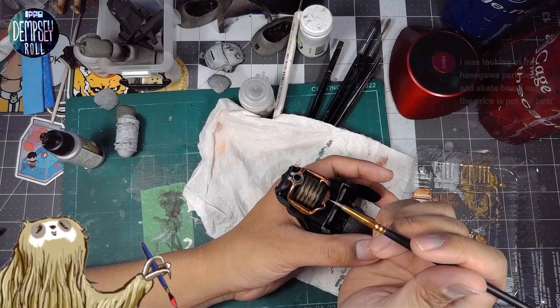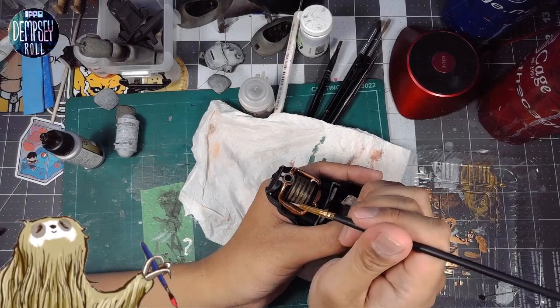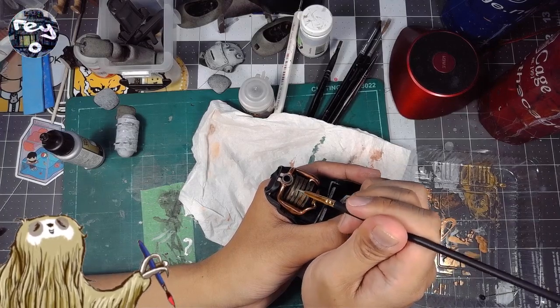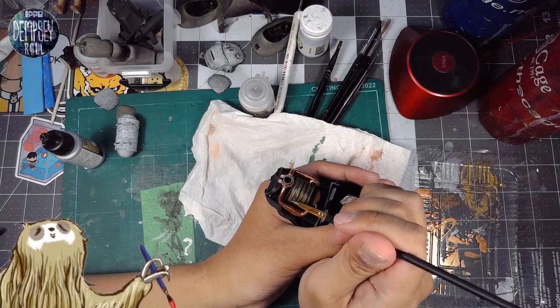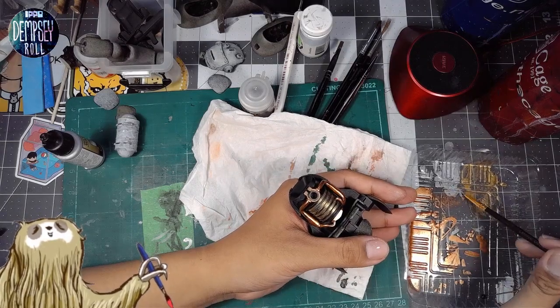Siang was looking at the Hasegawa park bench and skateboard set — the price is not the best. That's the thing about a lot of these accessories — I'm constantly second-guessing whether I want to shell out for it when it's just an accessory. But I usually end up pretty happy with buying it anyway.